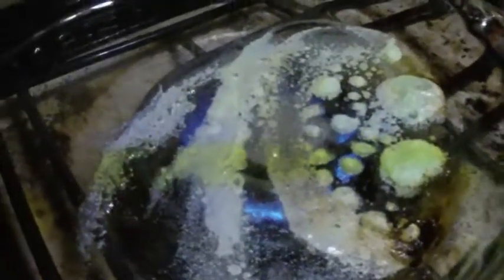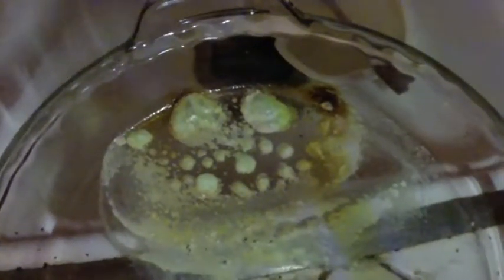Hi guys, let's play Guess the Alkaloid. Oh, I burned it. Yeah, I burned it a little bit.